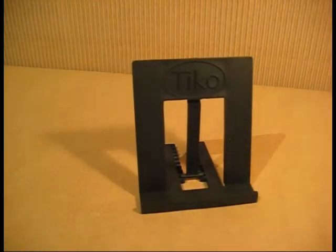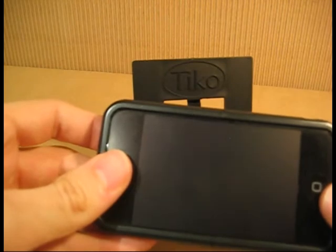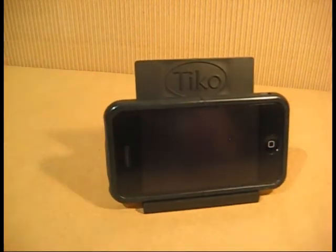In fact, it was because of long flights that I designed the Tyco Fold. I grew tired of holding my iPhone in my hand. So now, with the Tyco Fold, I simply put the iPhone in the stand, sit back, and enjoy my videos.